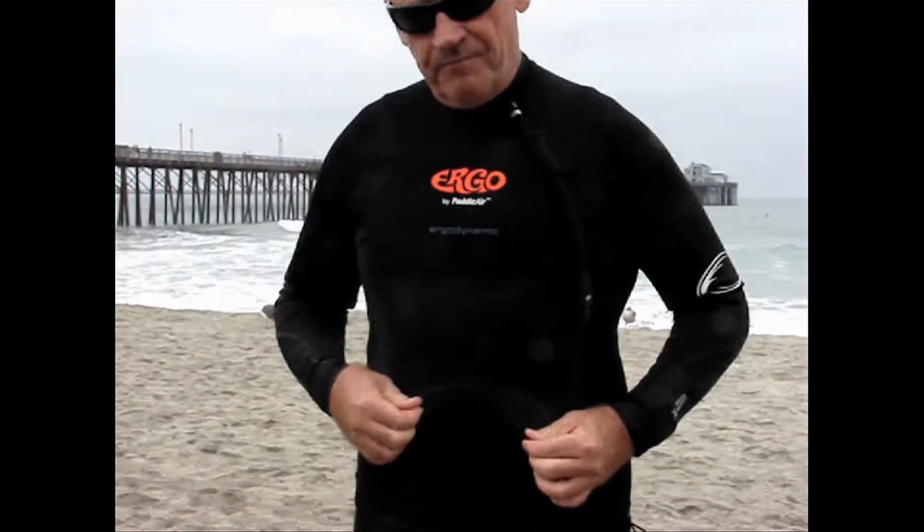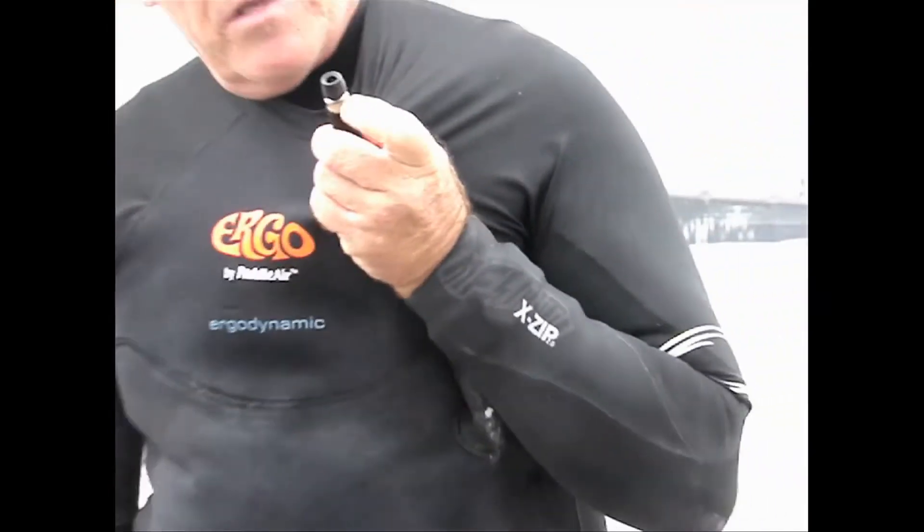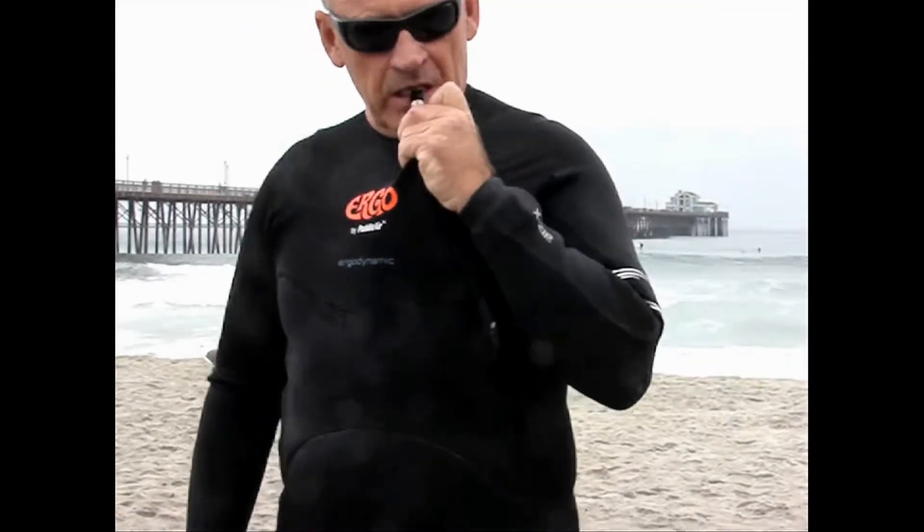Basically the product is designed as a rash guard. This is a one-half mil neoprene front panel with a sewn-in bladder, tubing that's also covered in neoprene, and an inflation valve. The valve is very easy to use — you simply compress it, blow in, and it inflates the bladder.